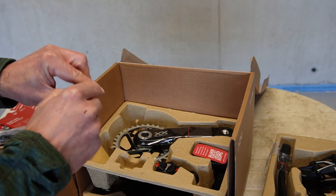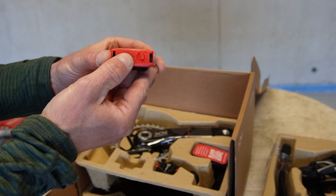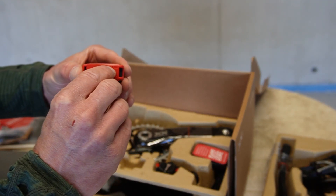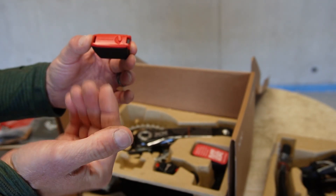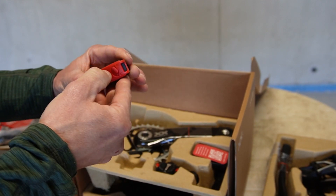The battery comes with protectors, and there's a little toggle where you can indicate whether it's charged or uncharged. So if you've got multiple batteries it can be quite handy — put the protector back on so you know it's charged or not charged.